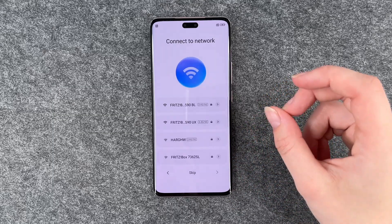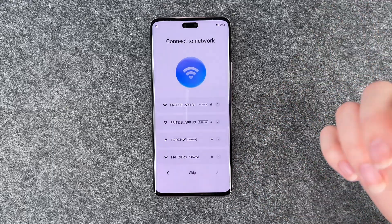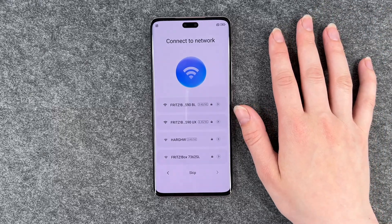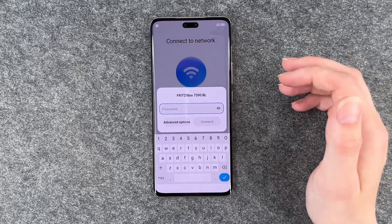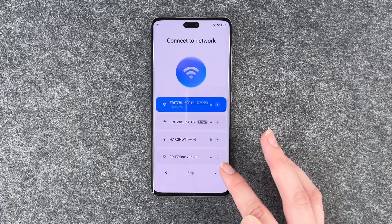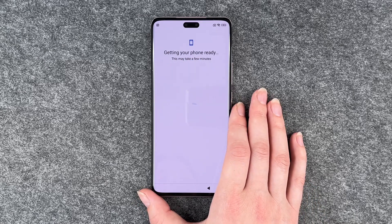Connect to a network — we want to do that to be able to use the Play Store and stuff. So I'm going to connect to my Wi-Fi now. We're connected now and then we can go ahead getting your phone ready.